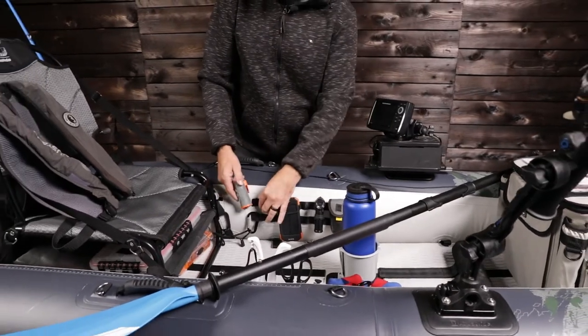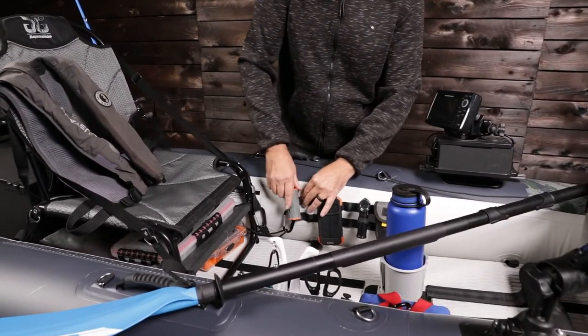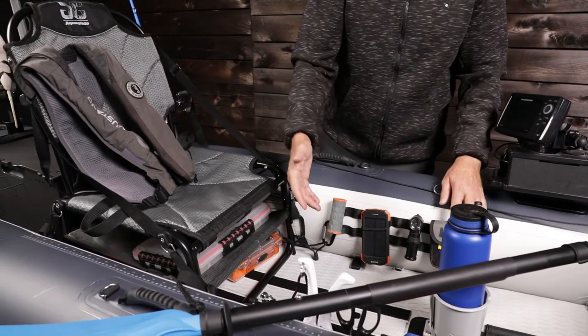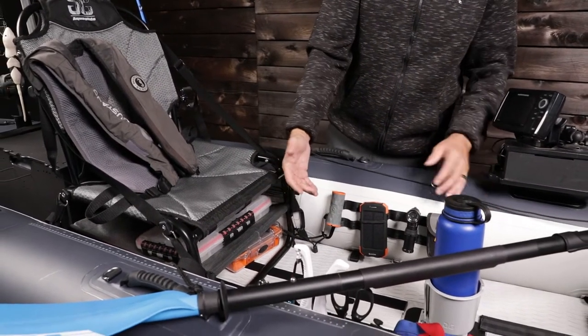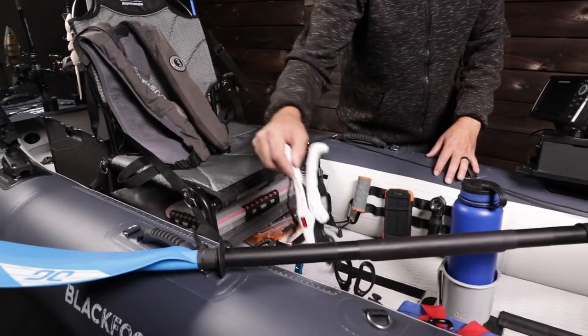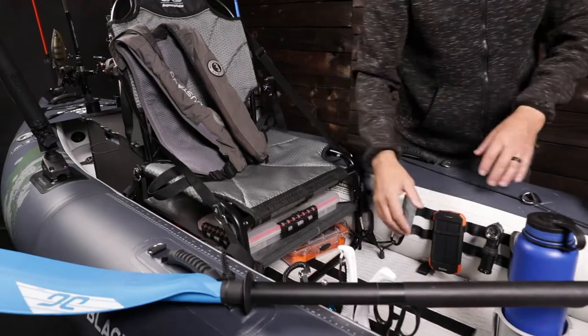On both sides of the walls here we've got these MOLLE plates, and you can attach all your accessories. There's a simple toolbox on this side — we've got our multi-tool, we've got speakers to bring some music out on the water with us, we've got our fishing tools, and a fish grip. It's a complete toolbox on that side.